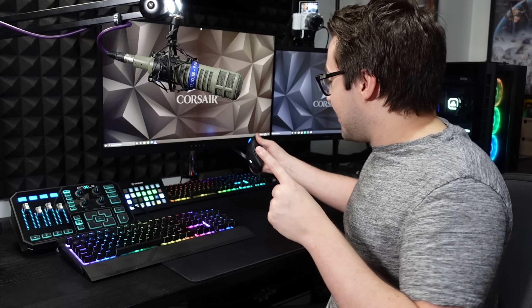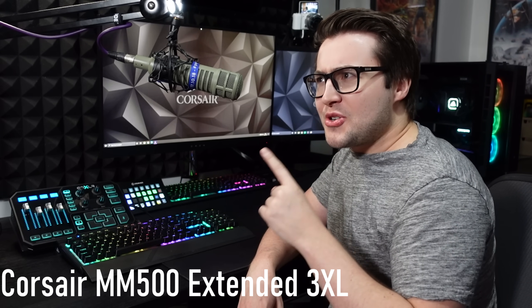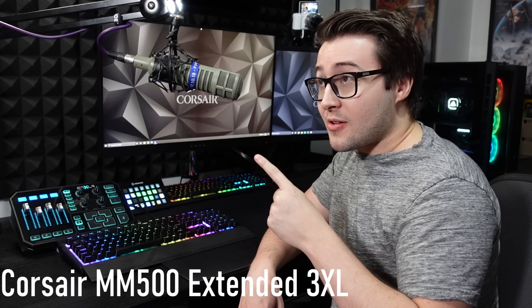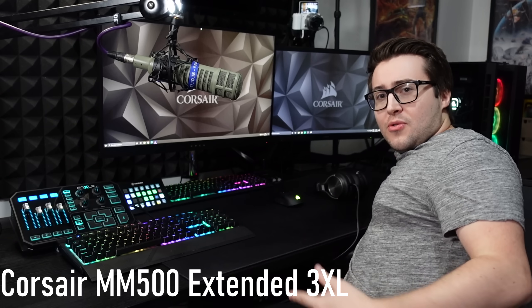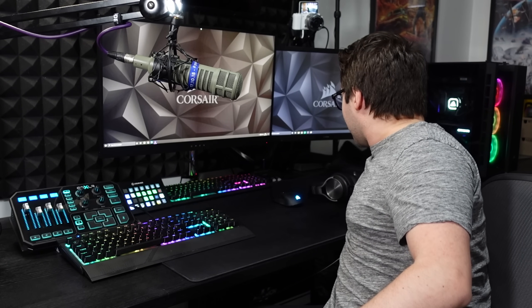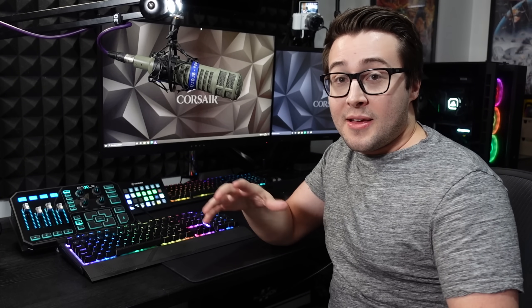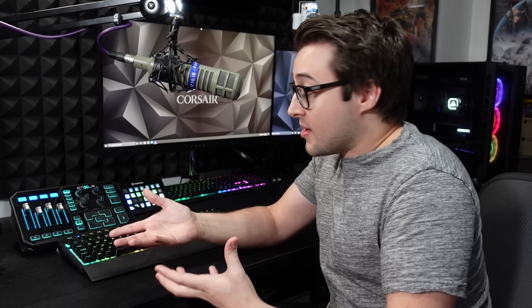Talking of my mouse mat — this is the Corsair MM300 Extended 3XL. I think it's 1200 millimeters, it goes all the way across. It's really, really huge — one of the biggest mouse mats you can get. It means I never run out of mouse space, and I also have my keyboard on it. And if you get cold, you can use it as a blanket as well.